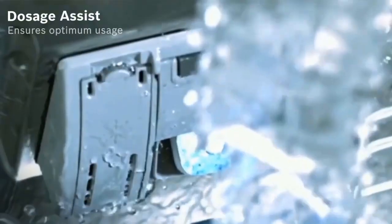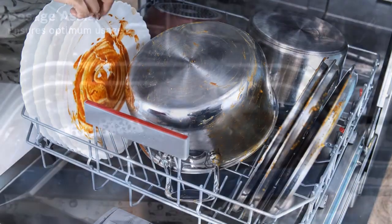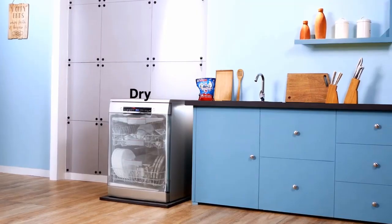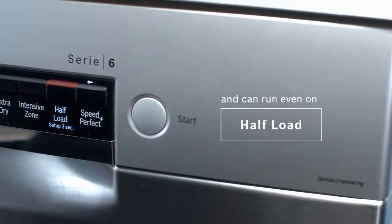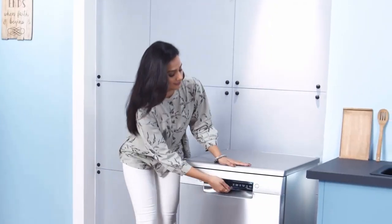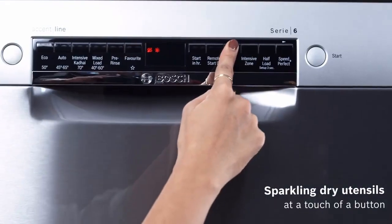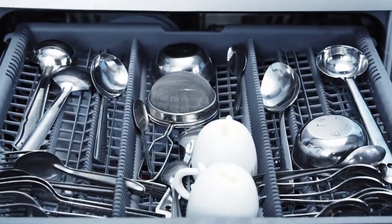Beyond the features and options, the 300, 500, 800, and Benchmark series dishwashers are essentially the same underneath, so you can expect nearly identical performance from any of them. You can choose from six wash cycles including heavy, auto, eco, normal, and express.